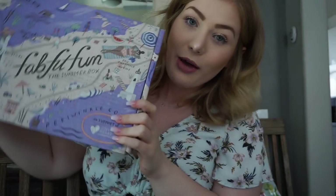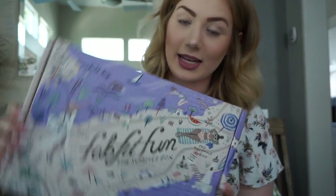Hey guys, welcome back to my channel. I am so excited for today's video because it's time to unbox my summer FabFitFun box. Now if you don't know anything about FabFitFun, they're basically a seasonal subscription box and it's really well-rounded. It's not just makeup related or just food related — it kind of encompasses everything, which is just awesome.